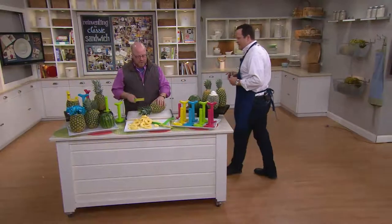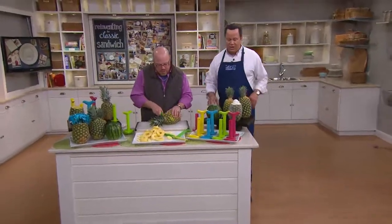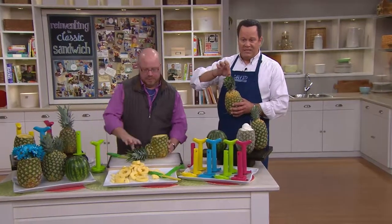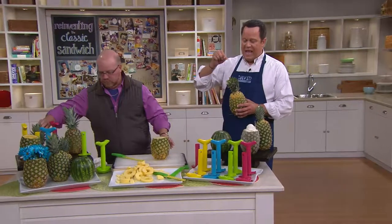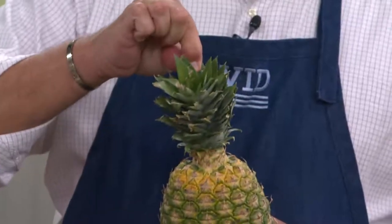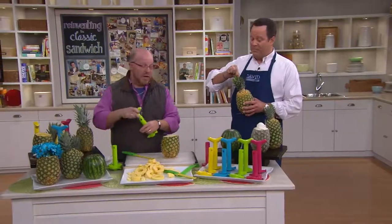One thing we always like to tell people: if you're struggling at the supermarket to know what's a ripe pineapple and what's not, here's a great tip. Reach for one of the little green pieces and yank on it — if it easily pulls out, that's a ripe pineapple. If you can't easily pull it out, put it down and select another because it's not quite ripe.